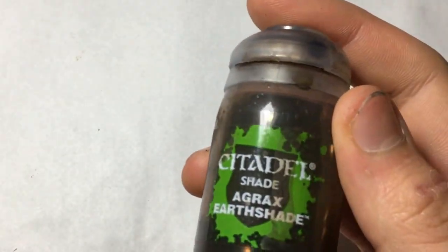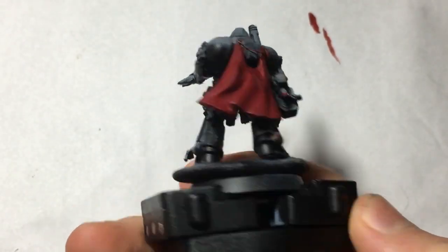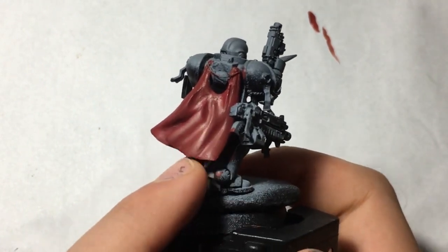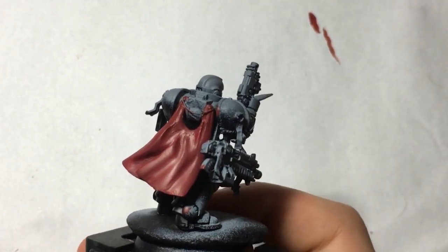Washes and Citadel shades, which are essentially washes — they just changed the name slightly — are a way of shading miniatures, mainly shading the crevices and recessed areas on models to make them darker than the base colour. For example, here I have a cloak; it's red but it's all flat, there's no variation. So if I wanted these crevices to be darker, I'd use a wash or an ink, which is what I'm going to show you today.